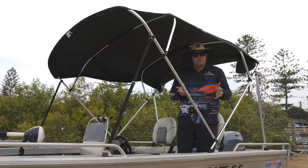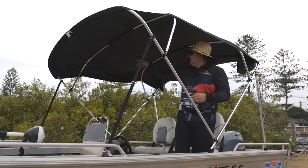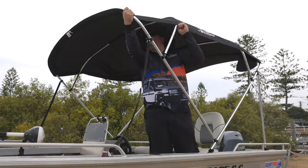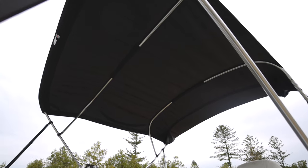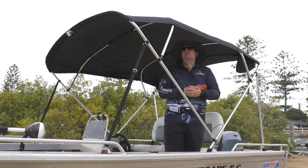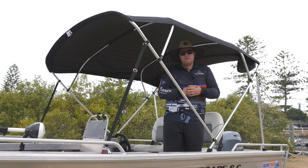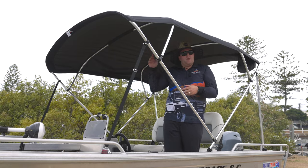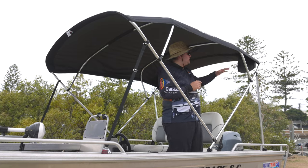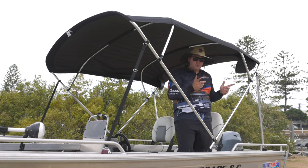That's pretty much your Bimini top installed. A few things you might go around and adjust — you'll notice it may be longer on one side; just pull the canvas over to even it out. I've been around the Bimini top, tightened and tensioned everything up, and squared up the canvas. One thing I'll quickly show you — when in transit, whether towing behind the car or out in the bay and not wanting the Bimini up, it's got a built-in sock. I'll go ahead and collapse it into the sock now.